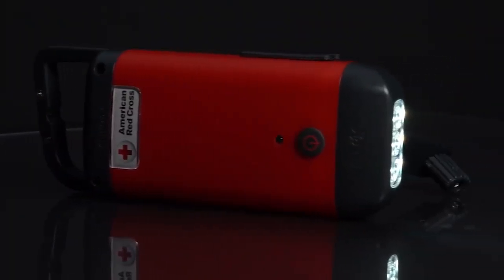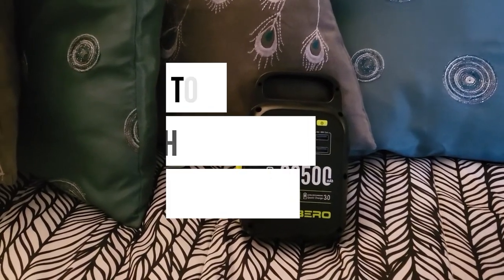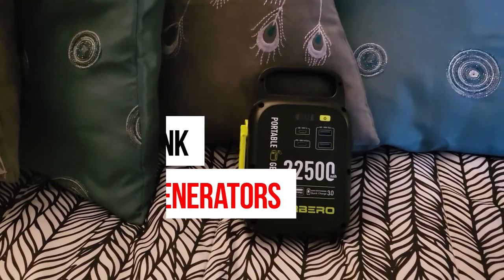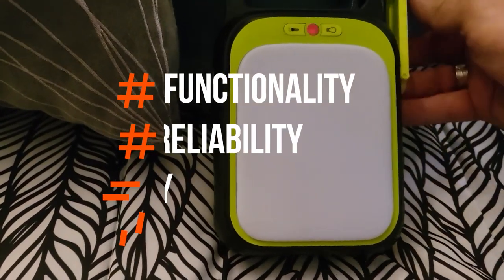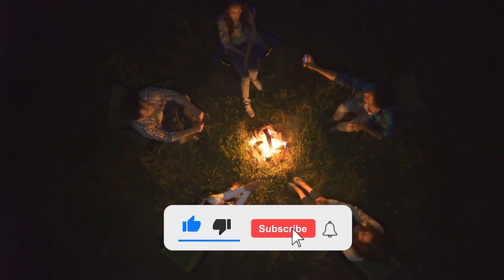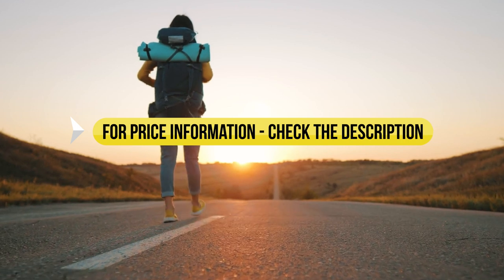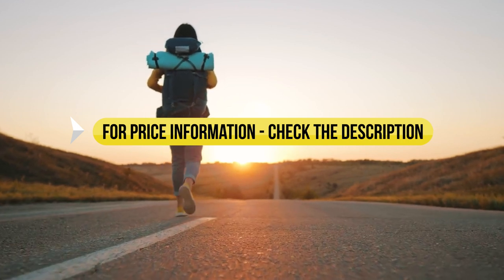Looking for the best hand crank generator? A hand crank generator can really be life-saving when hiking in the wild and you need to charge your phone or other devices. In this video, we've done an extensive review of the top hand crank generators, rated according to functionality, reliability, and value for money. Price information and all products mentioned in the video are available in the description.